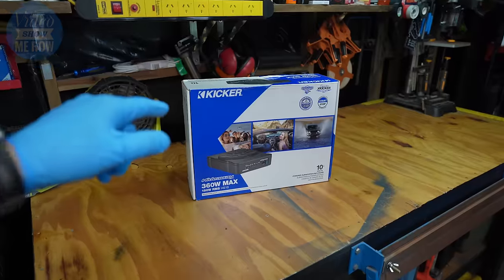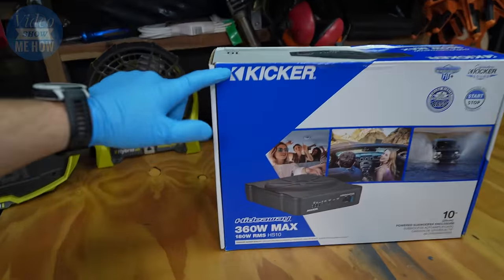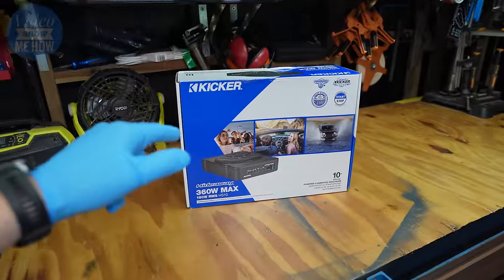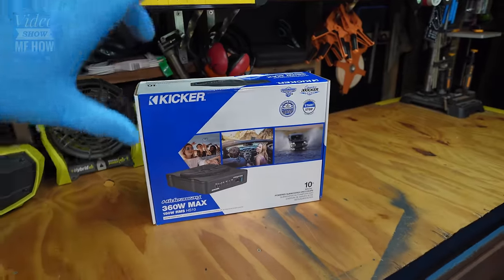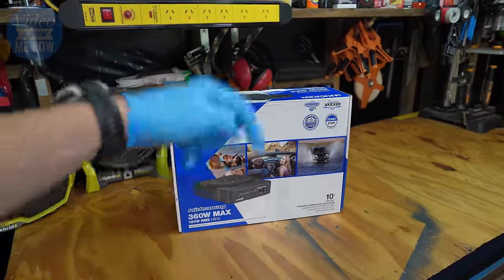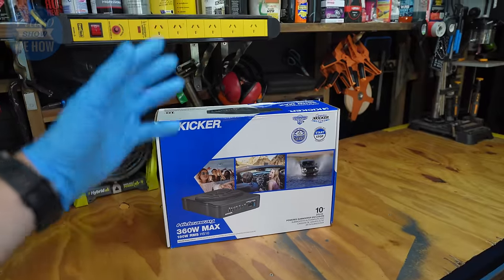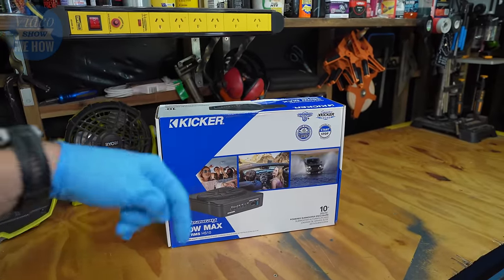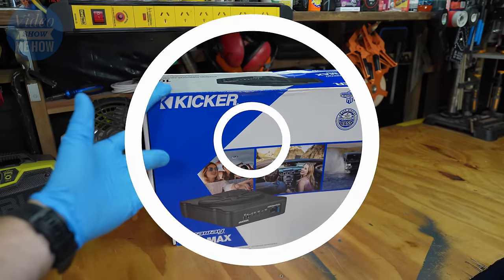The next step is to add some bass to the whole system, and I've gone with a Kicker Hideaway HS10 — this is their 10-inch version of their hideaway subs. I picked this up from Outback Equipment via their online store. They've got stacks of stuff over there and are easy to deal with, so I'll link the details in the video description along with any other gear used in this video.